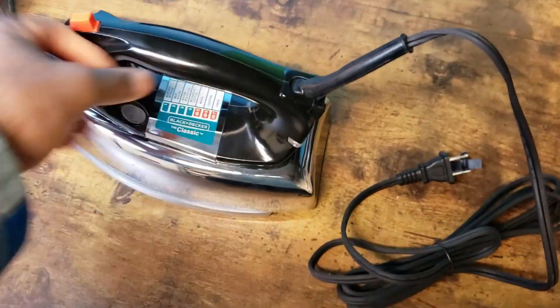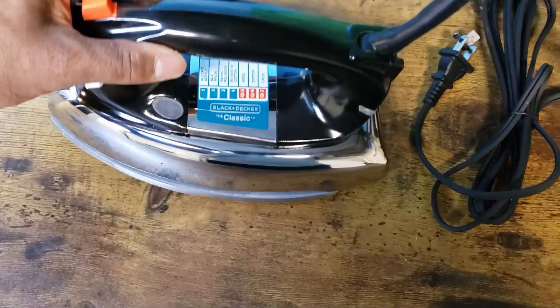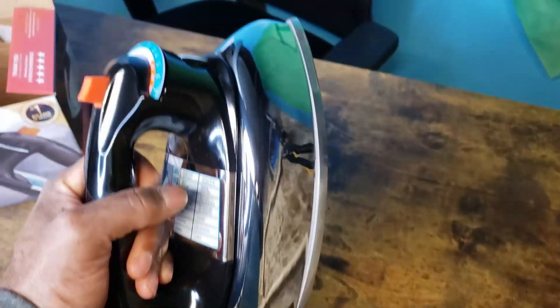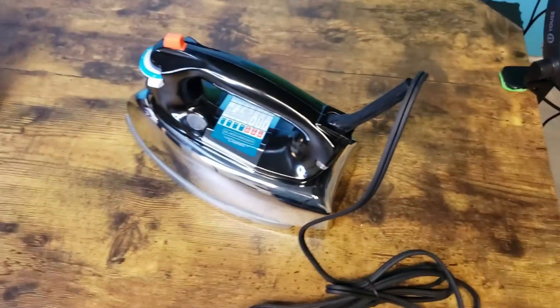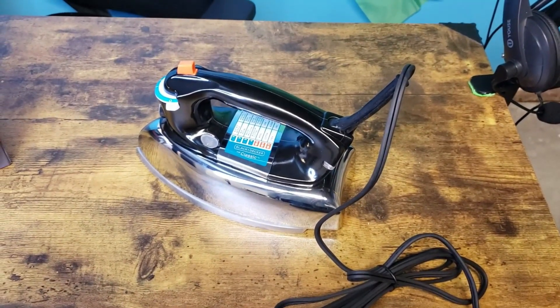Pretty nice iron here, good to run. Black & Decker — classic heavy-duty iron.